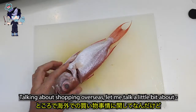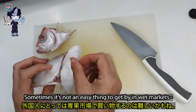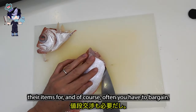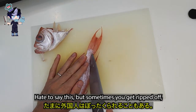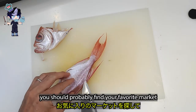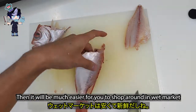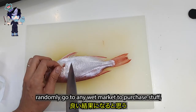Talking about shopping overseas, let me talk a little bit about shopping at a wet market in Malaysia as a foreigner. Sometimes it's not easy to get by in wet markets, especially when they have no price tags — you have to ask each vendor how much they charge, and of course you often have to bargain. Hate to say this, but sometimes you get ripped off. If you don't like that feeling of being betrayed, you should find your favorite market and stick to it so the vendors remember your face. It may not be a good idea to randomly go to any wet market to purchase stuff.